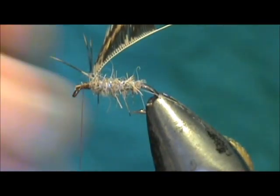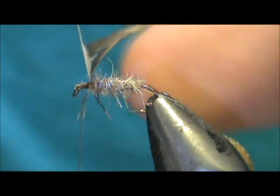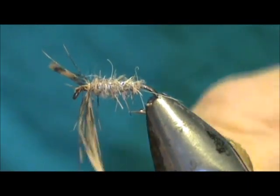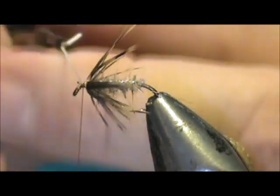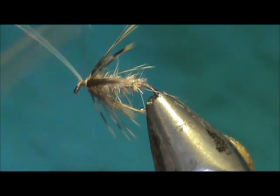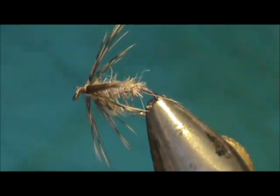We're going to remove that excess. You've got to be careful because now that you've taken so much material off that stem, it could have a tendency to break. We're going to wrap that — I'm just touching it as I go to help separate those hackle fibers — and we're going to put one wrap in front of the other. We're going to tie that off. You can fold that hackle stem back and tie that once again, then you can break it off very easily.